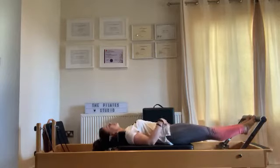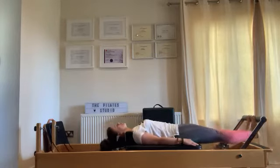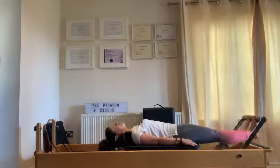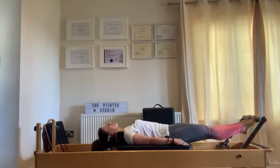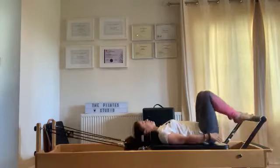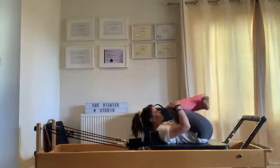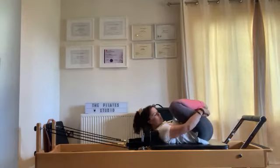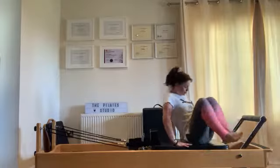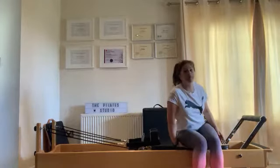Five, four, three, two, one — bend and come in. You should feel that in your ankles and your calves. Remember what that's doing — it's moving your lymph system, which is your immune system. So a really important little piece of work to do. Now just increase your spring.